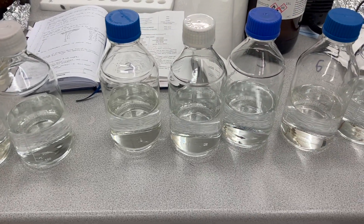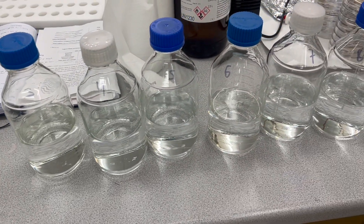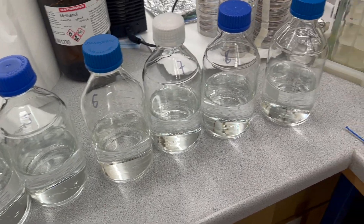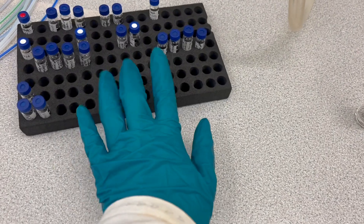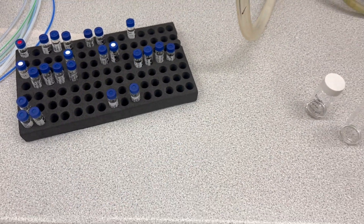Here are all of my filtered water samples — again, just Milli-Q water — and I have my spiking solutions, my internal standard and my other two spiking solutions here.